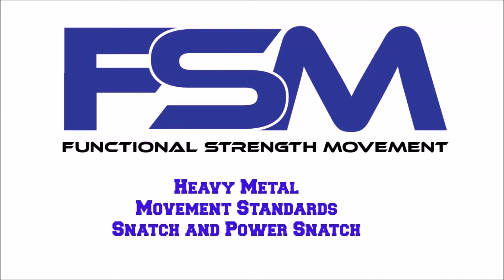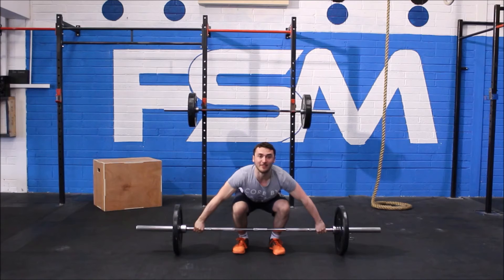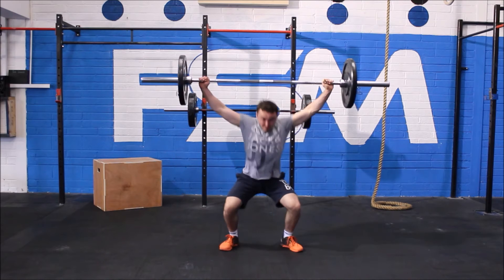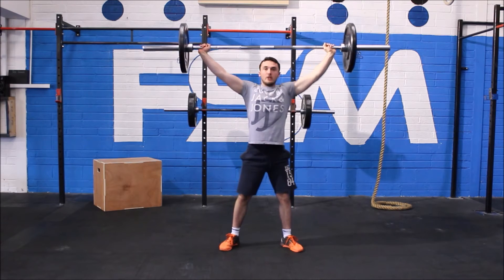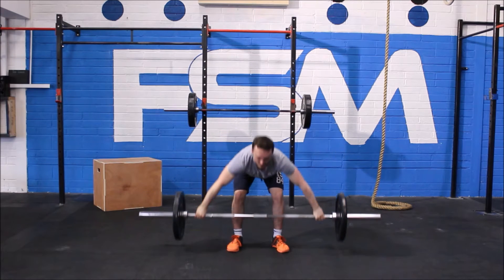Movement standards for the snatch and power snatch. The bar must be taken from the floor. An athlete must break parallel, recover to the top, and wait for the judge's signal for the rep to be allowed.